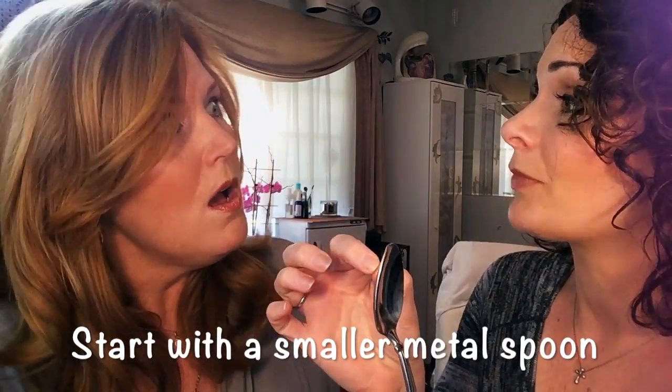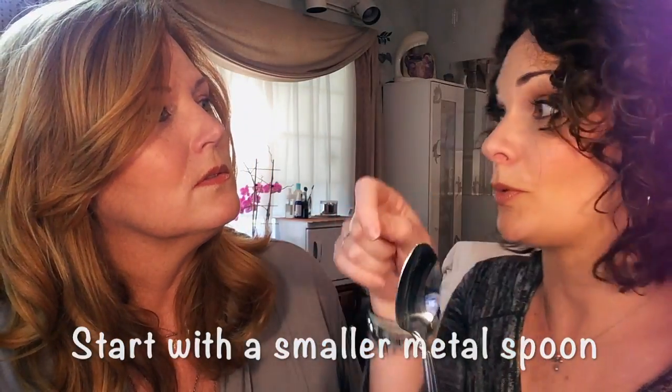This is just a regular spoon — it's old, I think I got it at a garage sale — but it's clean. You need to make sure the edges are smooth. I like the little tea spoons or sugar spoons; they're a little bit smaller. If you're just starting out and don't want such a big thing, those are a great way to start, or baby spoons — but they have to be metal.